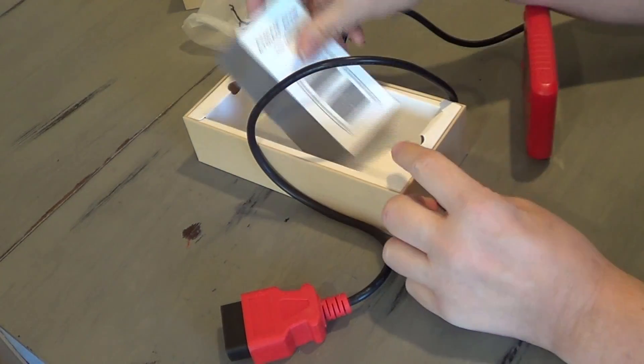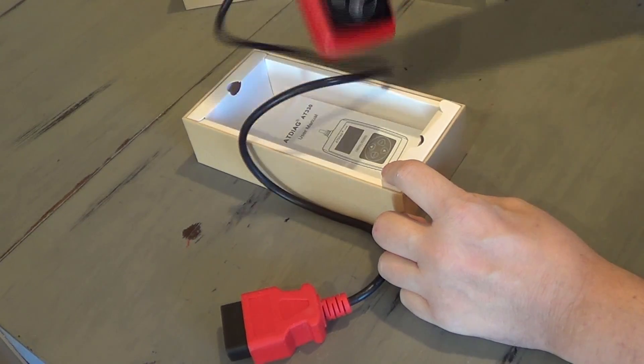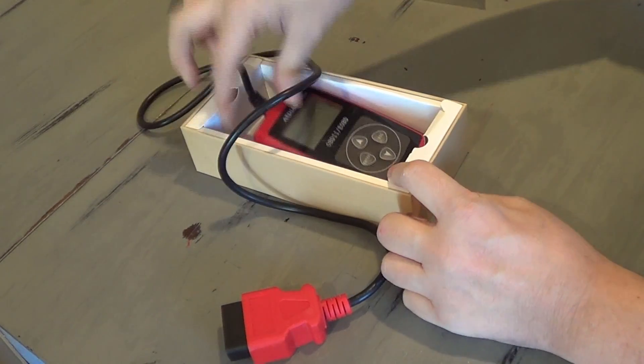It's fairly self-explanatory and fairly straightforward. I will take this out to the car and plug it in.